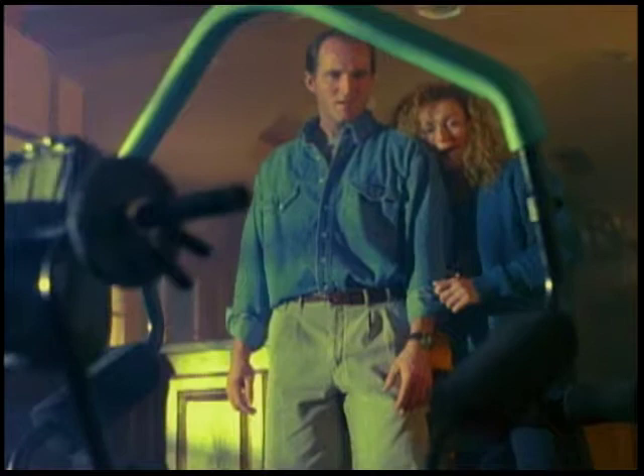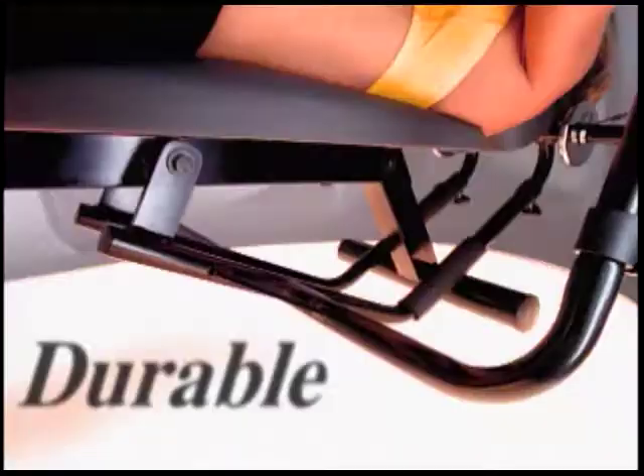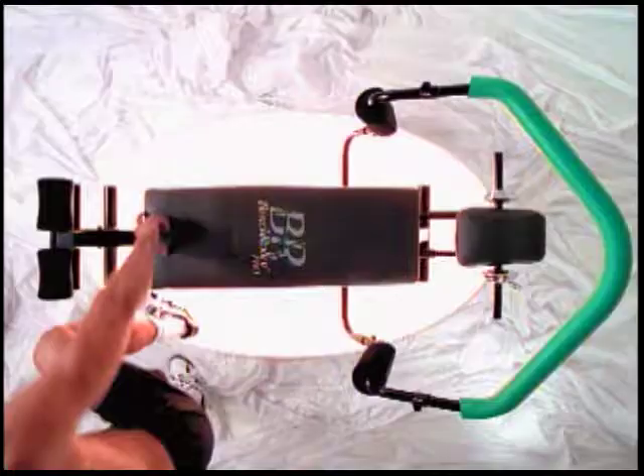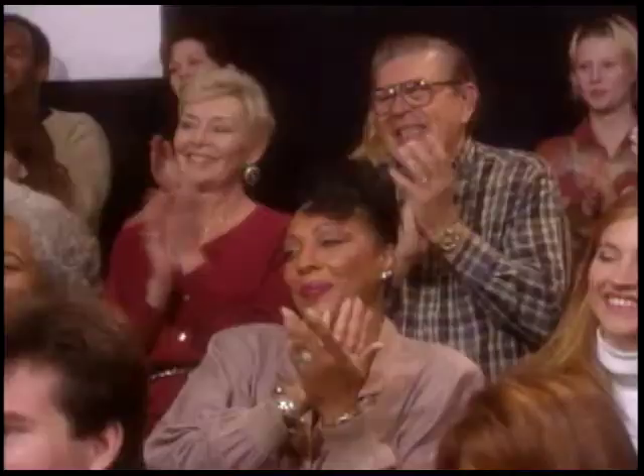Easy. Durable. Comfortable. Effective. Take a look at an amazing breakthrough in exercise technology: the Ab and Back Bench Roller Pro. Now meet your host, Ashley Hayes.